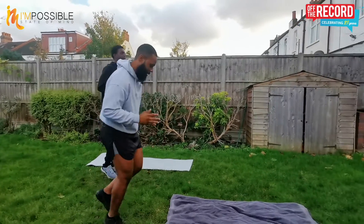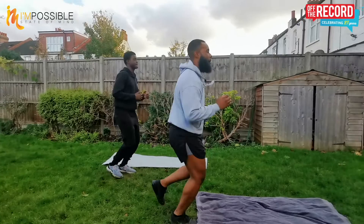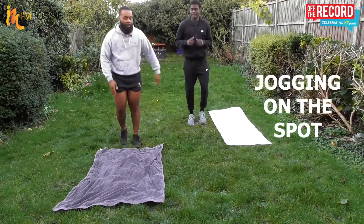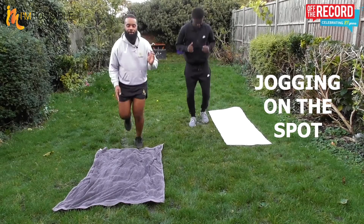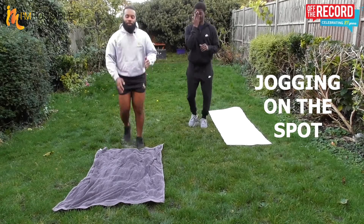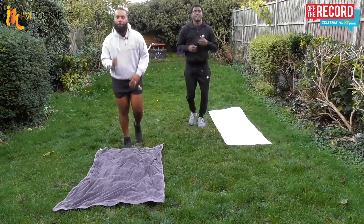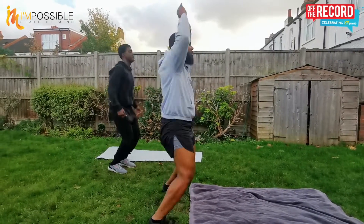Jogging on the spot. As you can see we've got a towel and yoga mat — grab yours today, especially if you're working outside. Weather hasn't been too great, especially here in the UK over the last month or so. Star jumps — that's it, touch those fingers at the top.